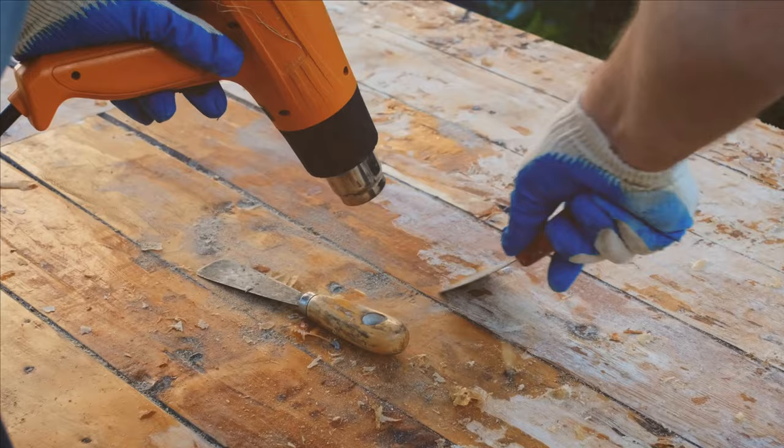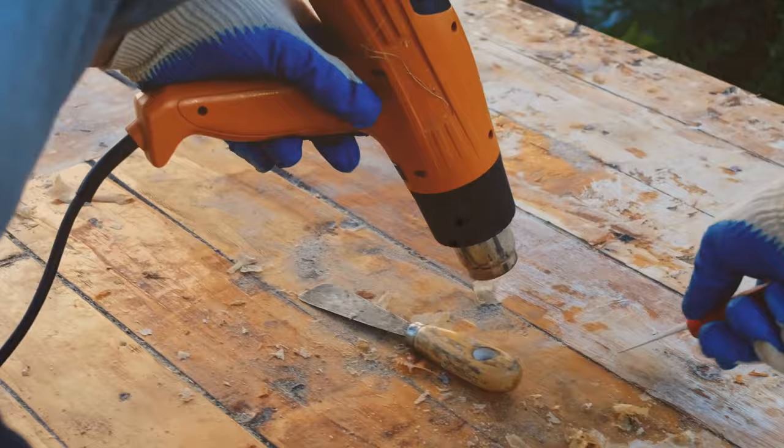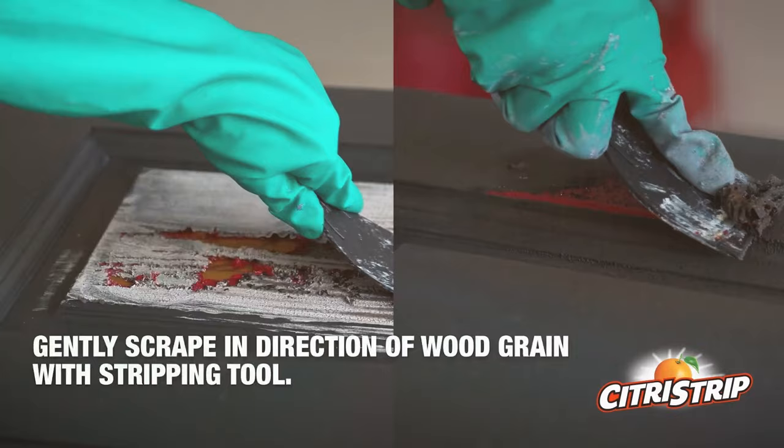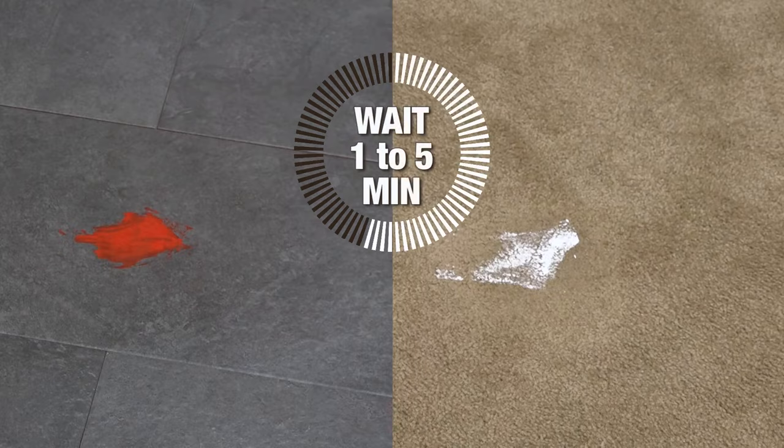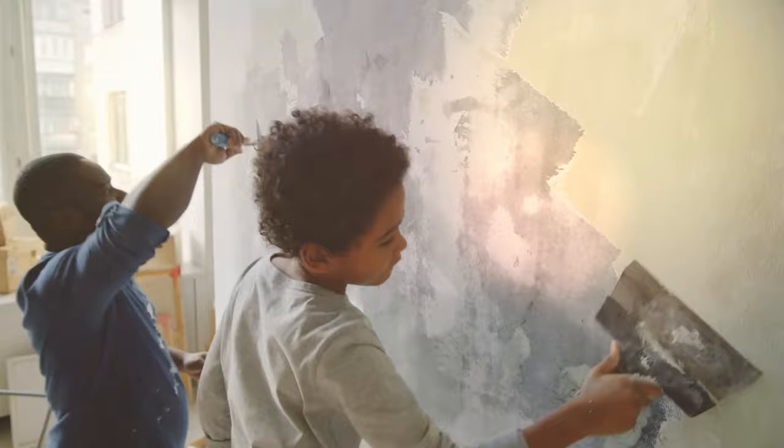Are you tired of looking at layers upon layers of old chip paint on your favorite pieces of furniture, walls or outdoor surfaces? Have you ever wondered if there's a magical solution that could strip away years of paint, revealing the original beauty beneath? Well, wonder no more. Today, we're diving into the world of paint strippers, exploring the top 7 products that promise to make your paint removal projects a breeze. Whether you're dealing with wood, metal, masonry or looking for an all-purpose hero, we've got you covered. So, grab your safety goggles and let's get stripping.